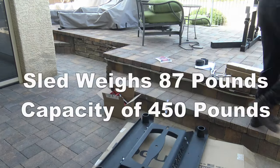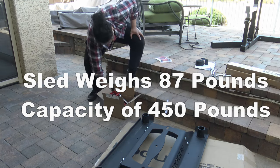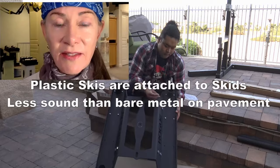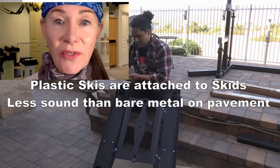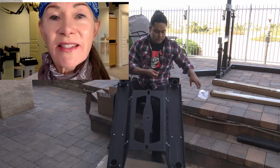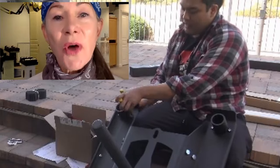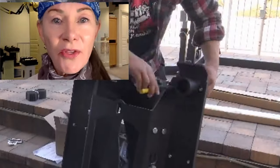The actual product weight is 87 pounds with a capacity of 450 plus. Sound is a concern — my neighbors notice when we're using the noisy sled, and I want more sled. So come with me as I test out the prowler-style Rogue Echo Dog Sled with plastic skis to quell the noise.